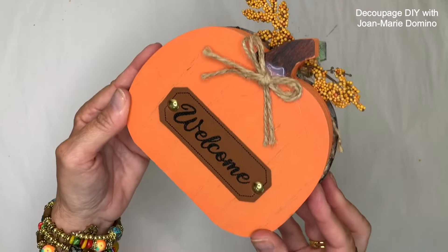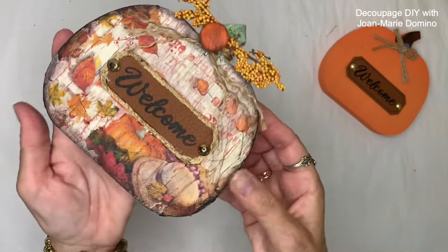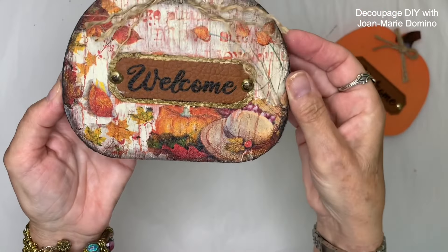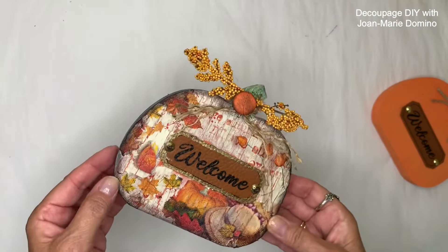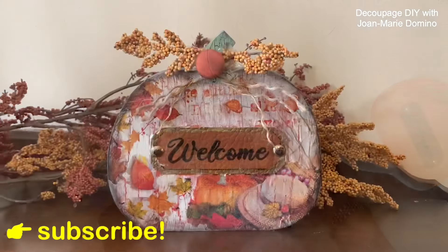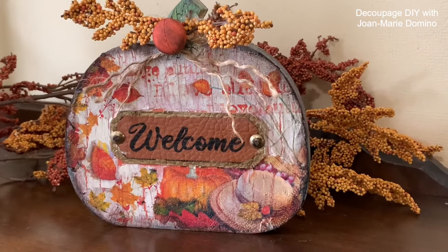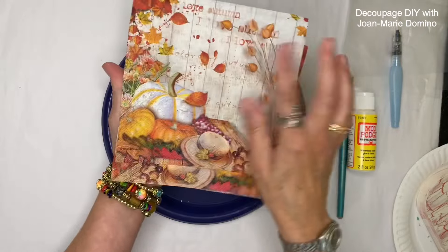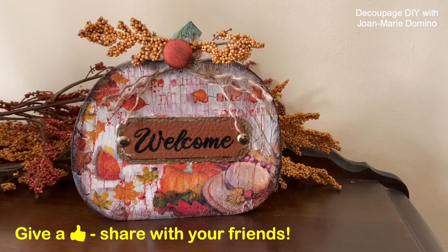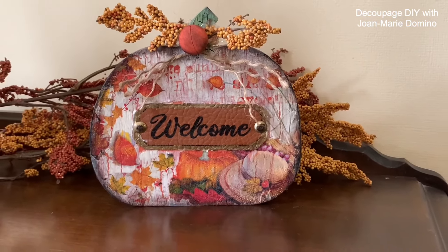Let's take a look. That's what I started with — just a welcome pumpkin from the Dollar Tree for $1.25 — and look how easily I did the crackle method using regular Elmer's glue. Autumn is the perfect time to create something like this; it's so warm and homey — you could put it in your dining room, your kitchen, or even give it as a gift. If you enjoyed this video, please subscribe to my YouTube channel Decoupage DIY with Jo Marie Domino, and my beautiful napkins come from Vippy's Designs at www.vippies.com — you can follow them on Facebook and Instagram as well. Please give me a thumbs up, share with your friends, and hit the notification bell so you don't miss any upcoming videos.